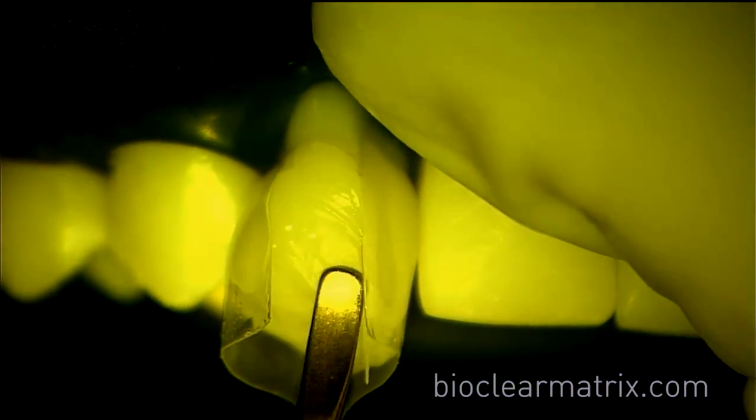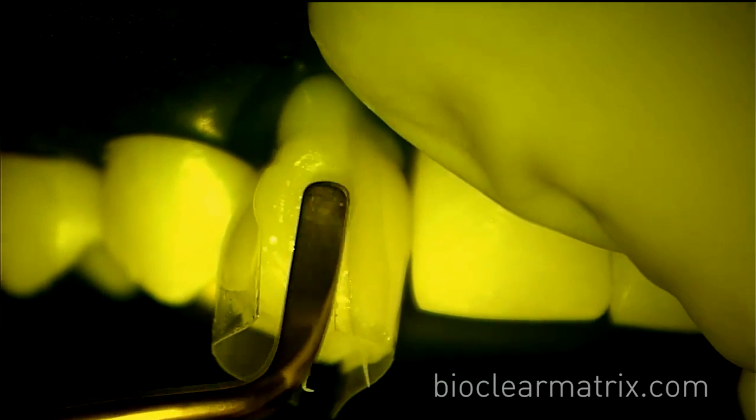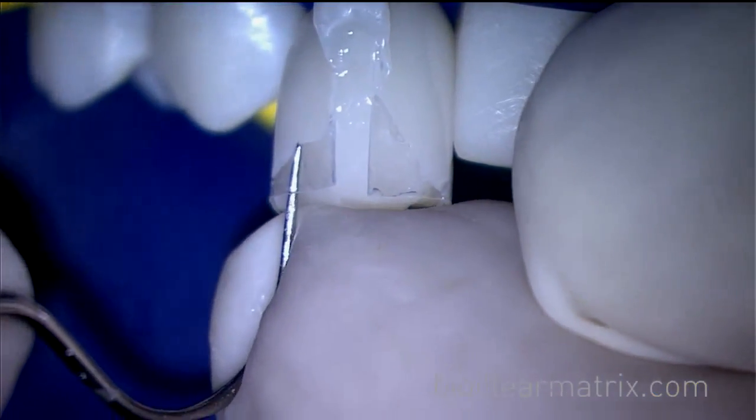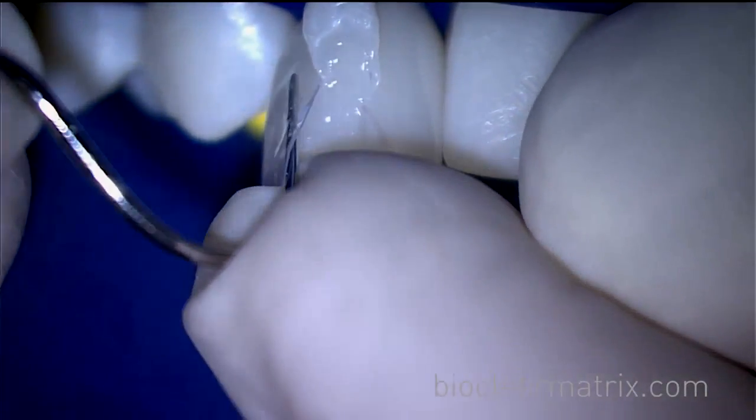An instrument is used to give general shape to the uncured composite. Use brushes to remove excess flowable in interproximal areas. Make any adjustments, then light cure. After light curing, use an explorer to release the matrices from the tooth.